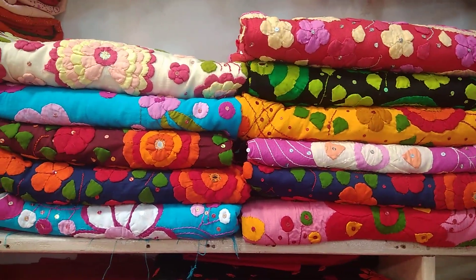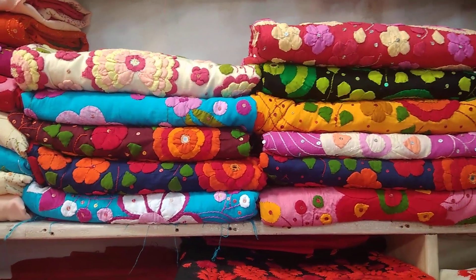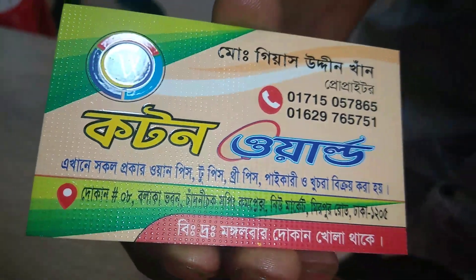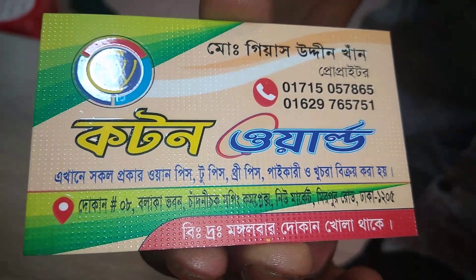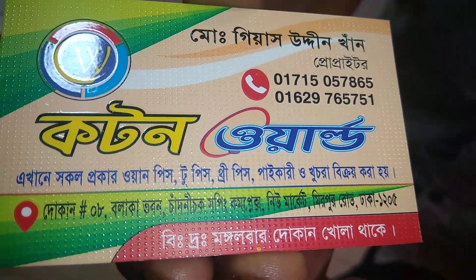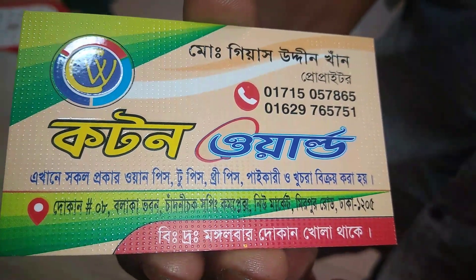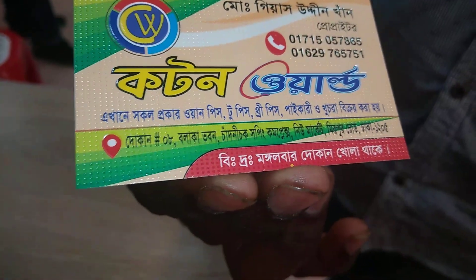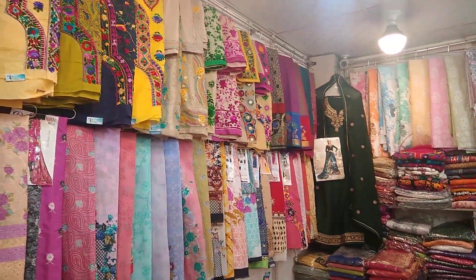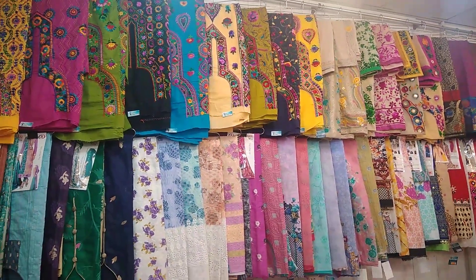You can see the color. This is Cotton World — you can see the name Cotton World. This is a 2-piece as well. Shop is at Newmarket, Mirpur Road. Phone number is 01715057865. You can see the 3-piece and the items from Cotton World. You can visit Cotton World if you want to update your collection.